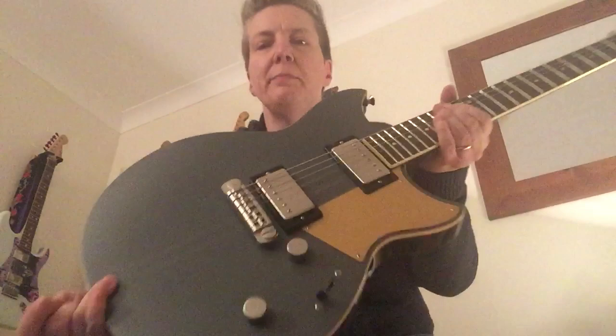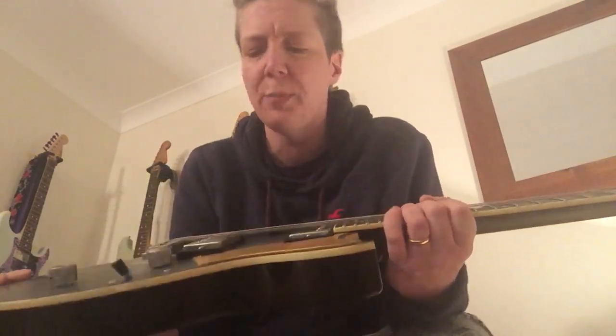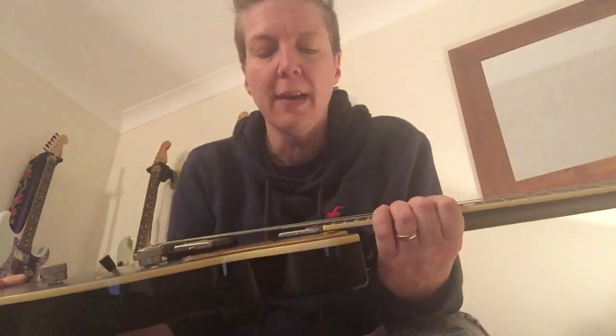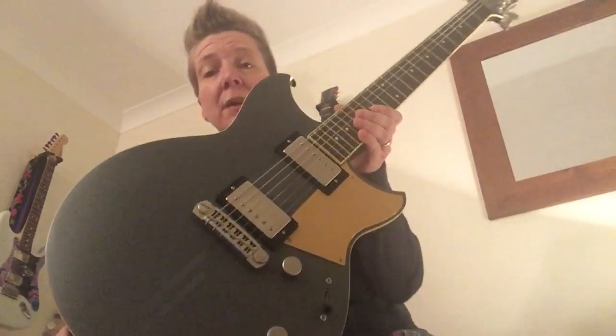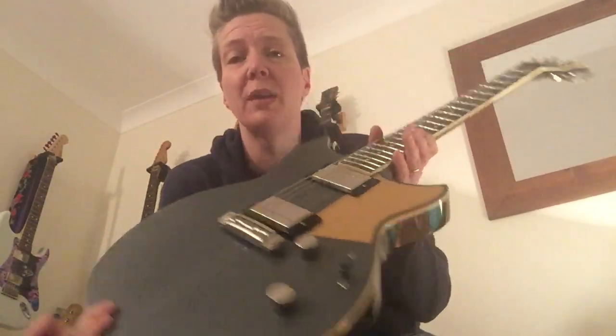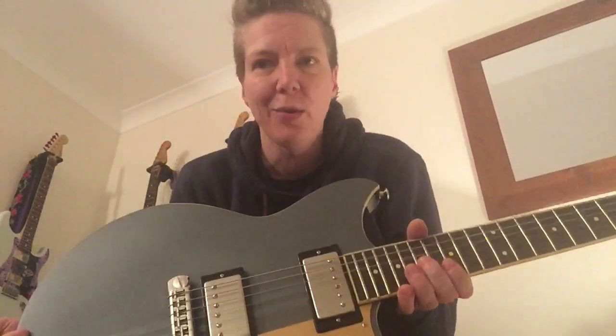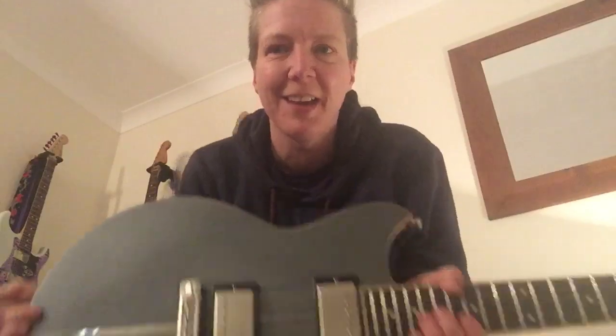All right, so there you have it. Excuse my playing, but this guitar is great — it sounds really good on all settings. You get a really nice difference in tones between each pickup; they're well balanced and nice and clear. I'm loving it — it's a great guitar and I highly recommend going out and trying one at least, if you can, if you have a guitar shop near you. It's a lovely thing. Thank you, and I hope you're all well out there — take care, bye.